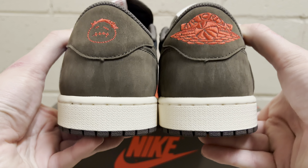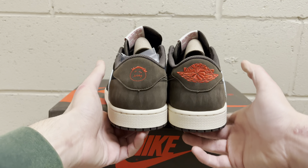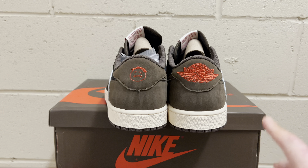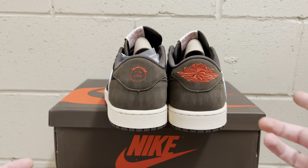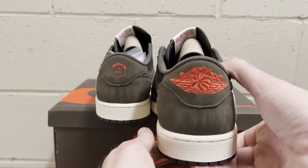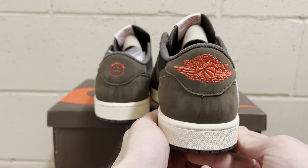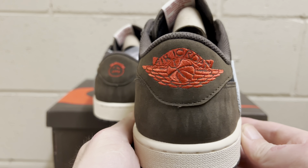Coming over to this side, you've got that reverse swoosh — perfect placement, nice tumble on it. It does have some nice movement on the toe there. If I take my finger and rub the nubuck you can already see the waves. In the lighting it does have that beautiful nice waves there. The stitching is clean, the midsole is clean, the overall shape is beautiful. This is a great batch — if you want a good batch of these, you should definitely pick up a pair.